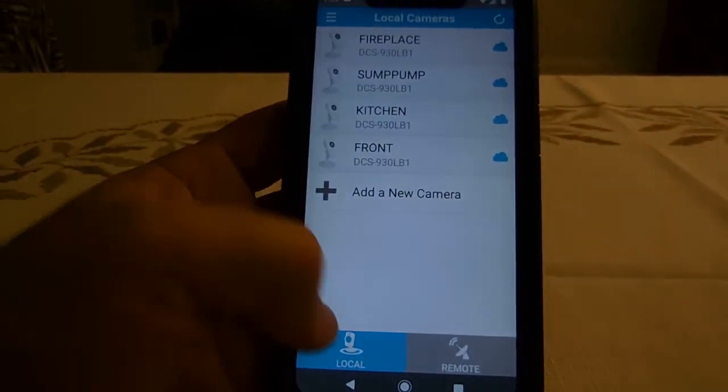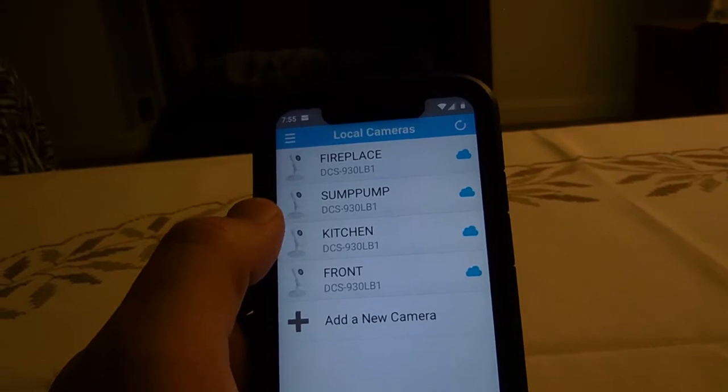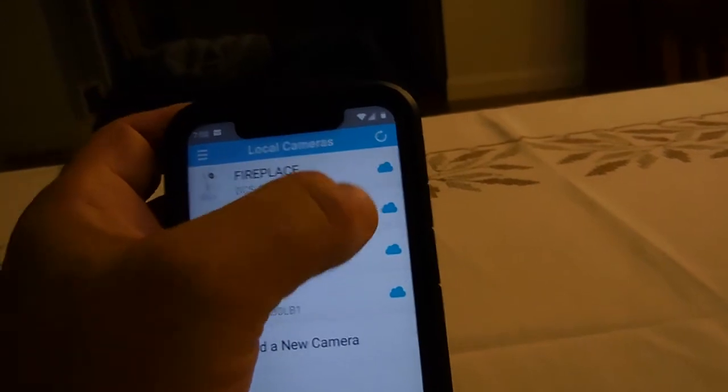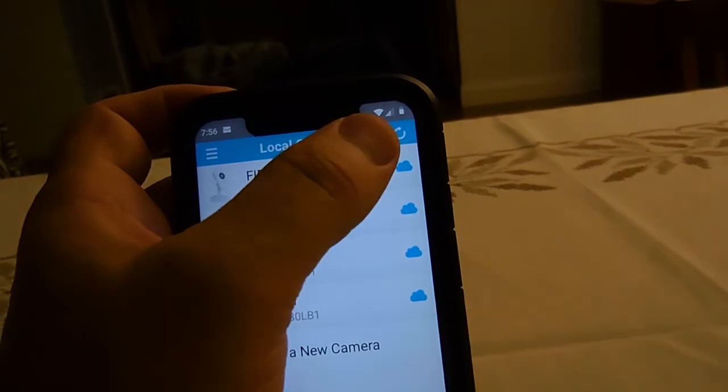You connect the camera locally, and then it asks if you want to make this camera go to the cloud — you put yes and it uploads it to the cloud. If the cloud icon is dark blue, it means it's connected. If it's light blue, it's not connected.